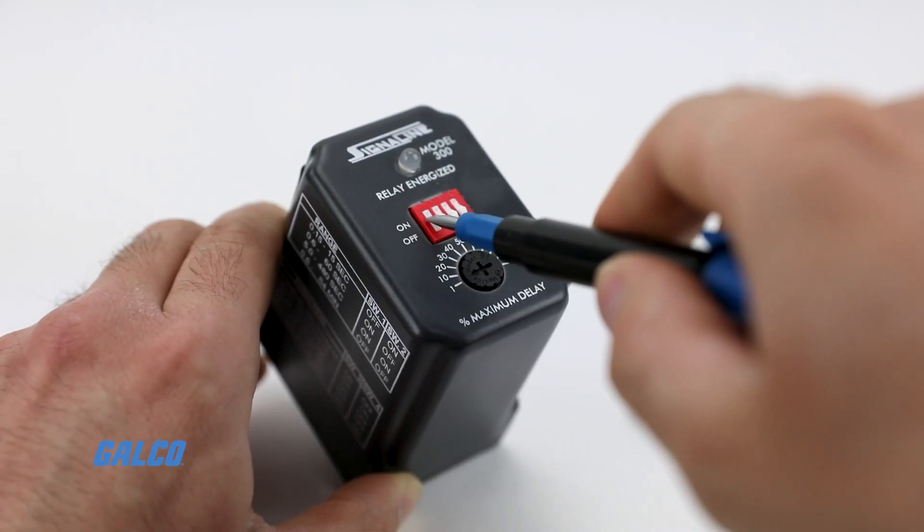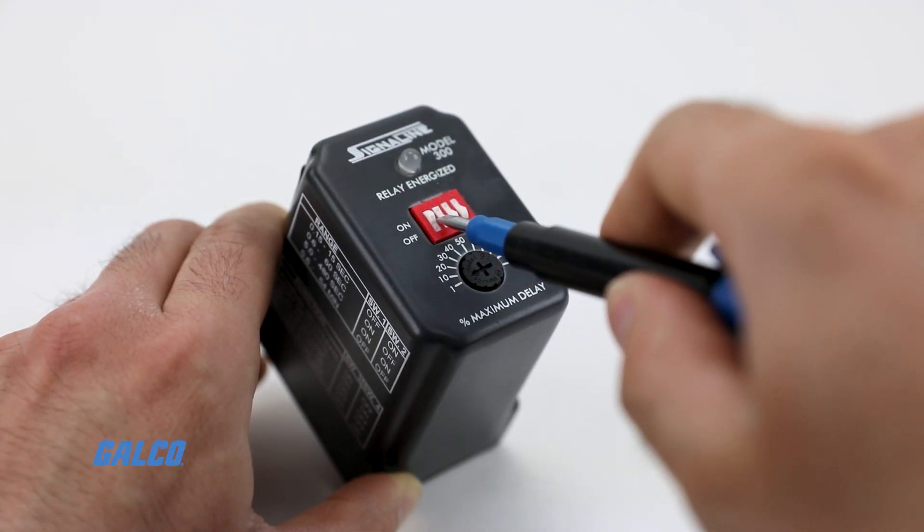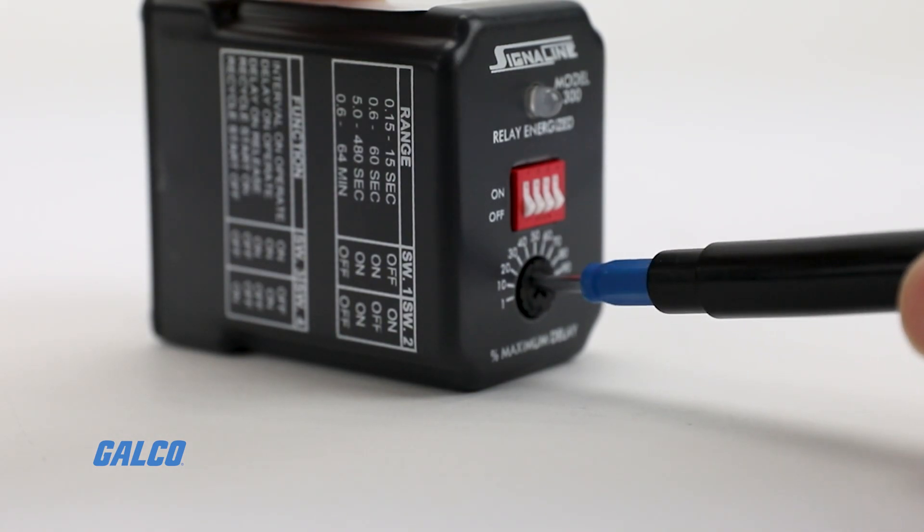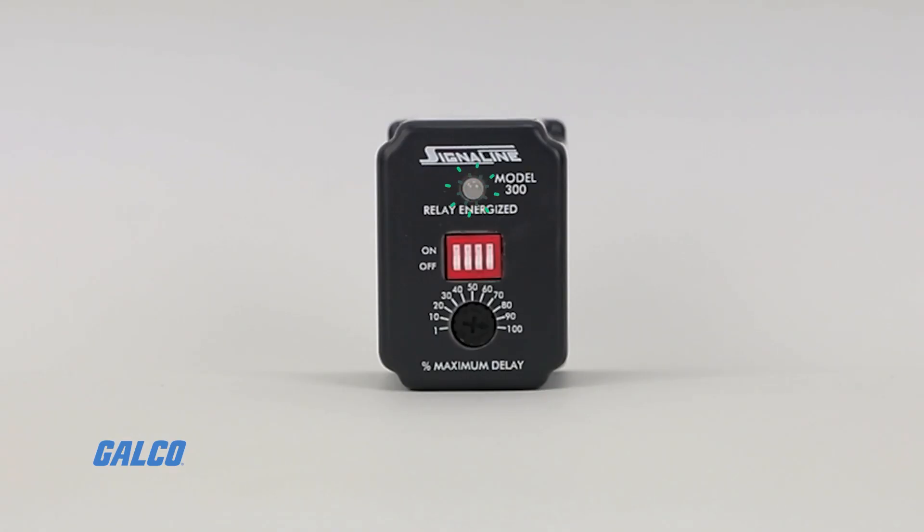The four DIP switches on the top of the timer allow for programming the device, along with adjusting the potentiometer for the desired percent of delay. A bright singular LED indicator will then light up showing that the relay timer is fully energized and ready for use.